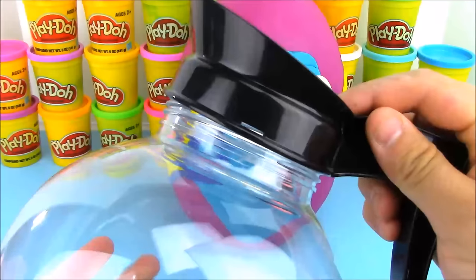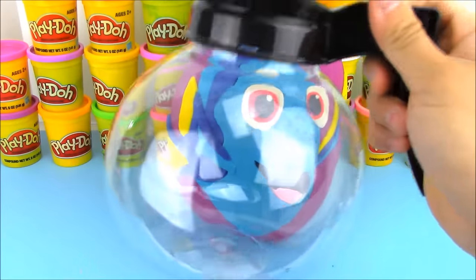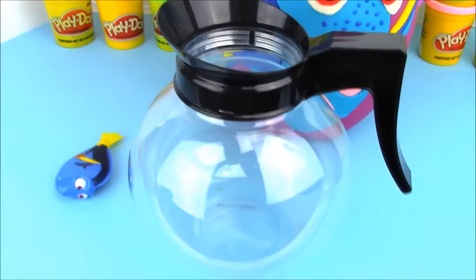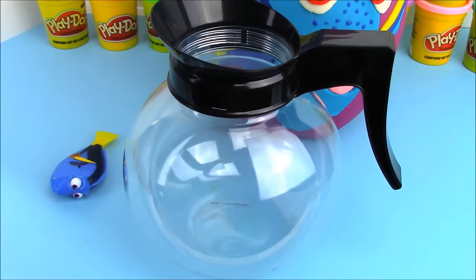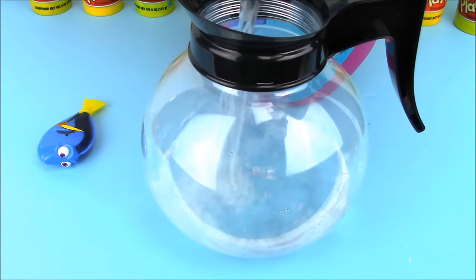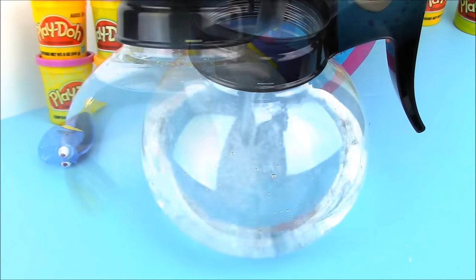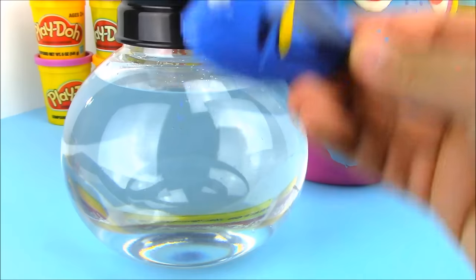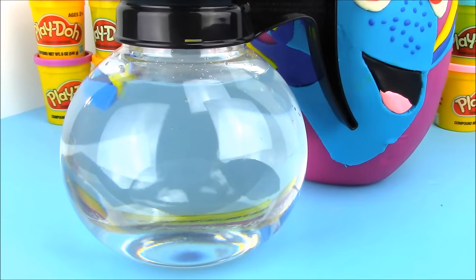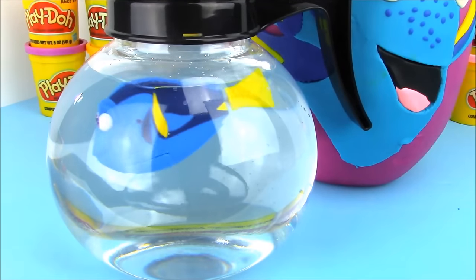We're going to put Dory inside the coffee pot. First let's put on the top and then fill it up with some water. I can't wait to check out this toy — how cool is it for a toy to swim? All the water is in the pot, so let's go ahead and drop in Dory.